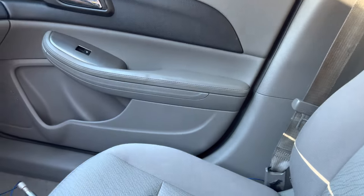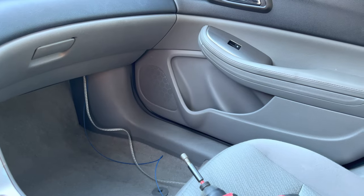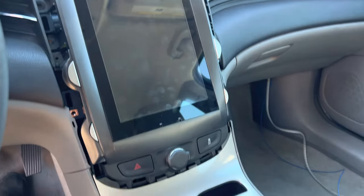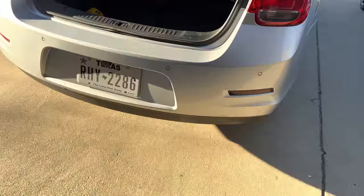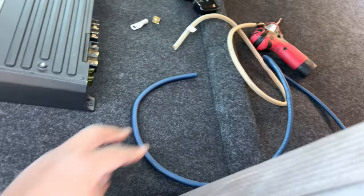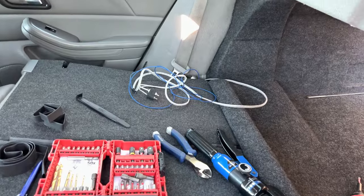I'm gonna grab the amp and mount it to the back of the seat for now, then I'll make an amp rack later. I want to make sure everything is working before I permanently install everything. Let's get these wires tucked and head to the trunk. All the amp wiring is done for now. I've just got to find somewhere to ground — that's the last wire I need to run. Let me show you the amp — I just mounted it to the back of the seat, it's secure.